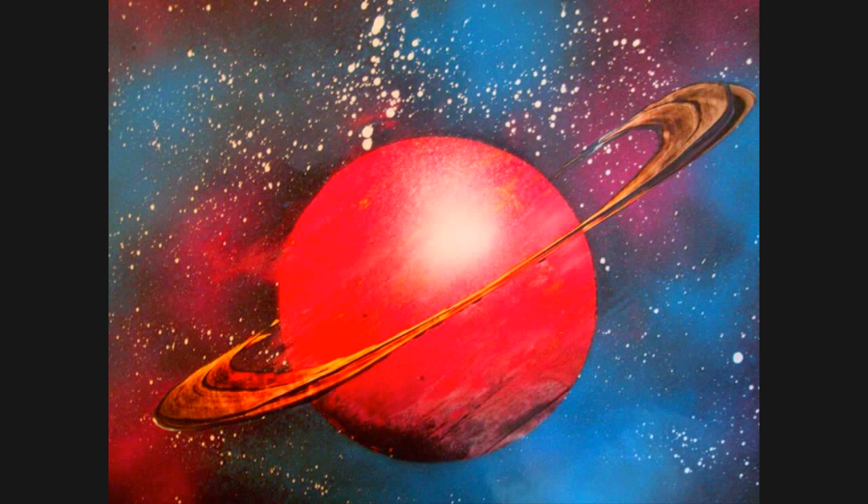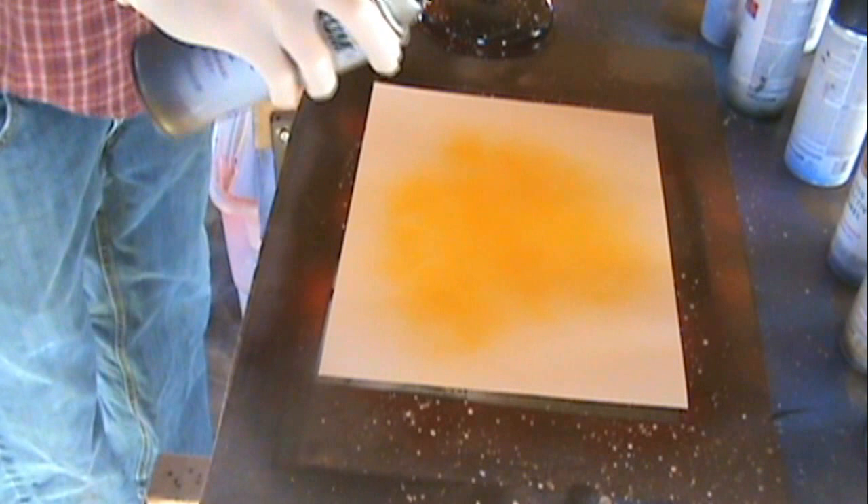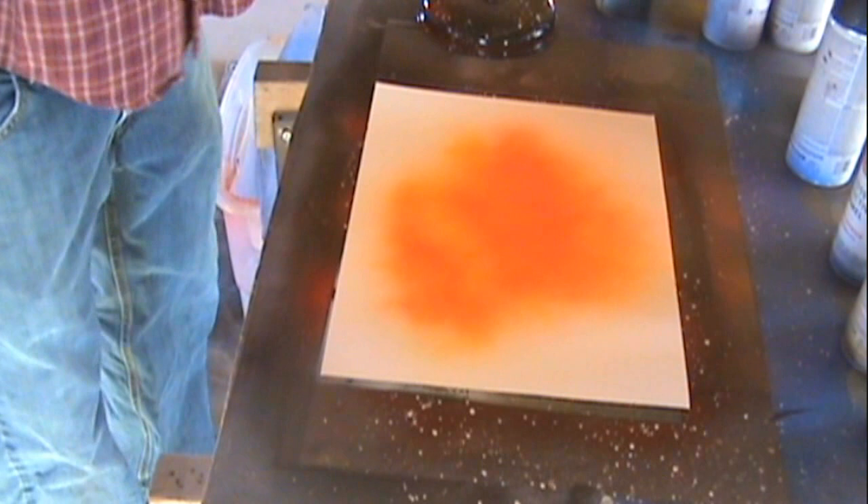How's it going guys? Welcome back to another spray paint tutorial. Today we are going to be doing planet rings for planets. This was a request I got from somebody, and this was actually my first attempt at doing a planet ring. So this is just based off what I've seen other people do, and I think I did an okay job, and hopefully you think so too.